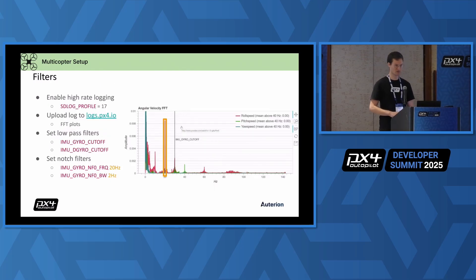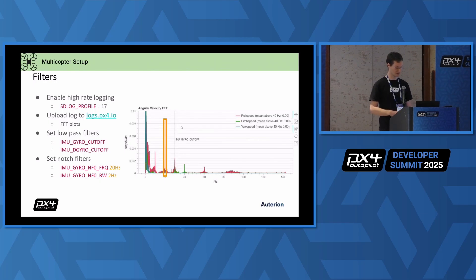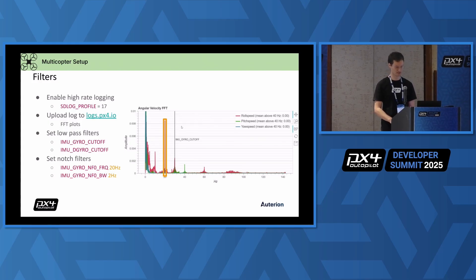A word about filters. You need to solve vibrations in hardware, but most vehicles still have some kind of vibrations, and for that we have filters for the remaining vibrations to work around those. Here is an example of a vibration peak at a certain frequency. As already mentioned, you can enable high rate logging. You will find in the FFT what your problem area is and either change the cutoff — I would not lower the default anymore, but you can put it higher if your drone is low on vibrations — or if you have a peak like in this example, you can put a notch filter on that.